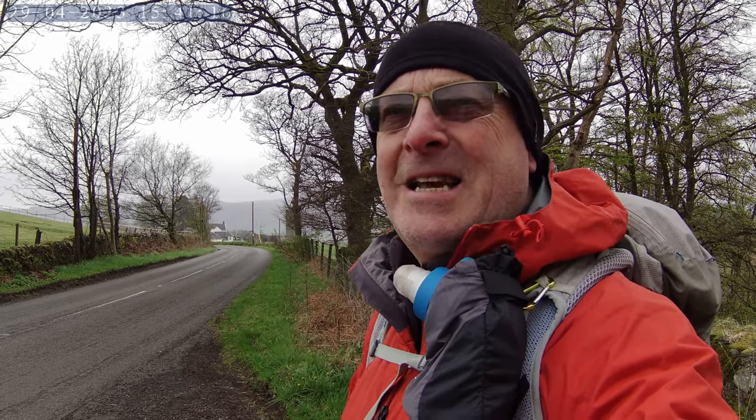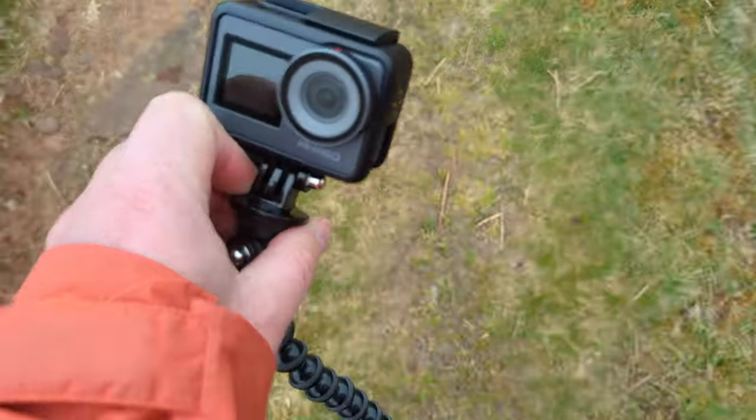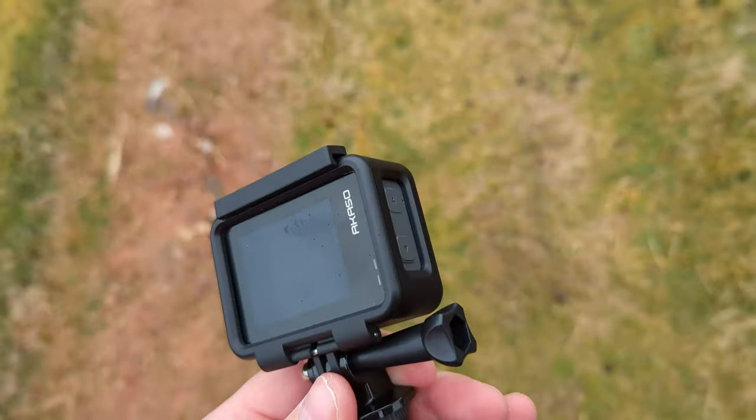I've got three bits of kit to test, including this camera. So everything I record should be on this Castle Brave 7 - let me know what you think. I suspect the audio might be a bit dodgy, but hopefully the visuals will be okay. Anyway, let's head up and see how we get on.